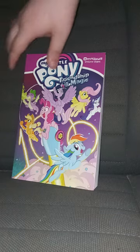Here it is. Okay guys, you see this little part right here — that's damaged, but it's just paperback. Yes, we got the My Little Pony Friendship is Magic Amibus, Volume 8.